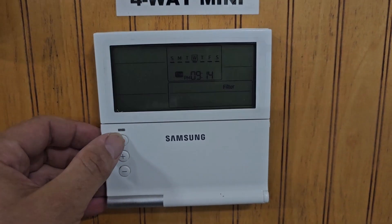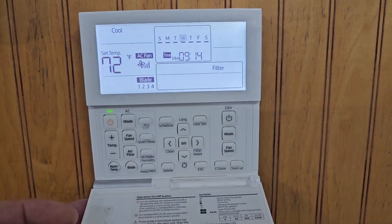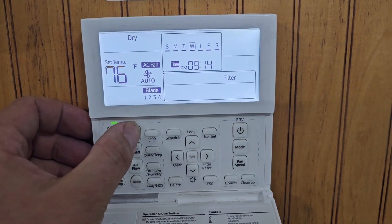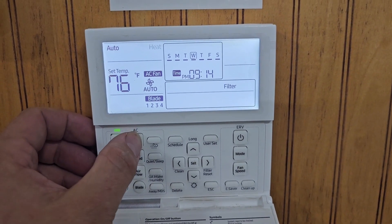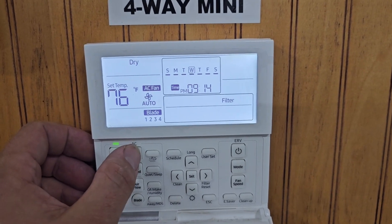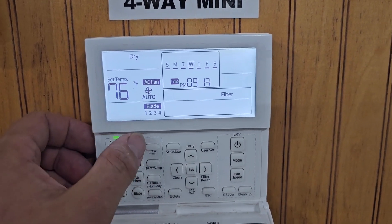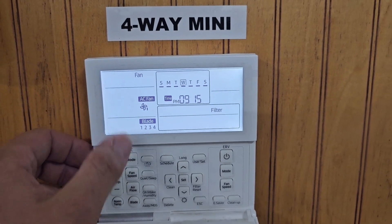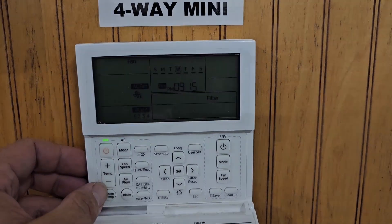For the four-way mini cassette, we're using a wired controller. You can turn the power on by pushing this button and change the mode: go to heating, go to auto mode where it controls heating and cooling, go to cool, go to dry mode — which helps get rid of extra condensation or humidity — or just fan.